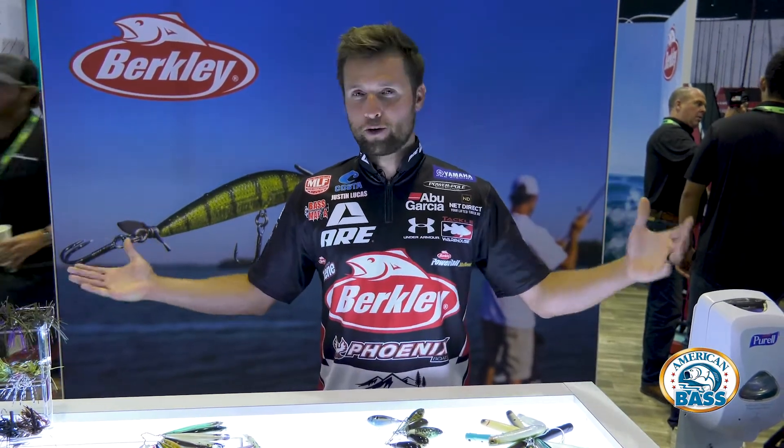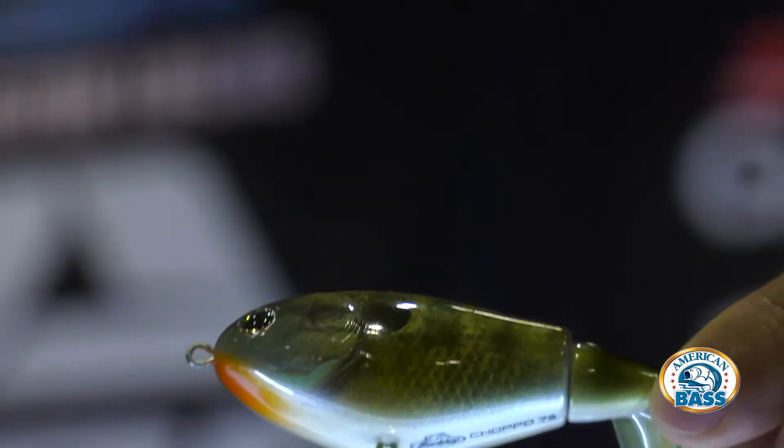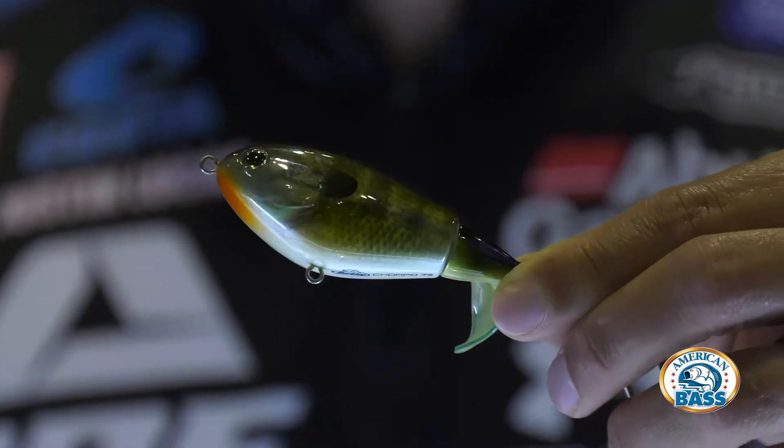Of course, the Choppo — I know you guys know about the Choppo. We've got a new size: this is the 75. Don't sleep on this little guy. When it's tough out there and they're just on smaller bait fish, this little Choppo is going to catch them.